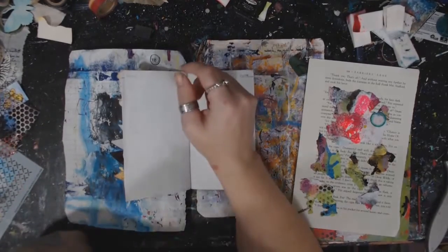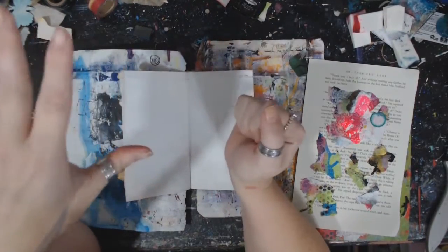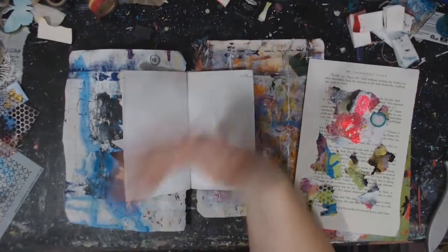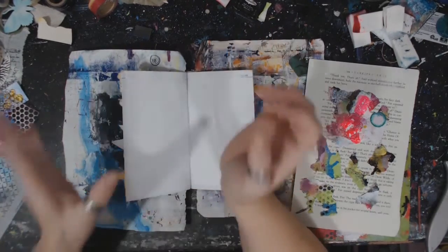Hey guys, it is Crystal here with Art It's Out. I'm going to try to do this. It is actually Sunday, the day before you guys get to watch this for Monday. And we've got a snowy storm going on outside so we keep losing power. I'm crossing my fingers so I can get this done without it shutting off on me.